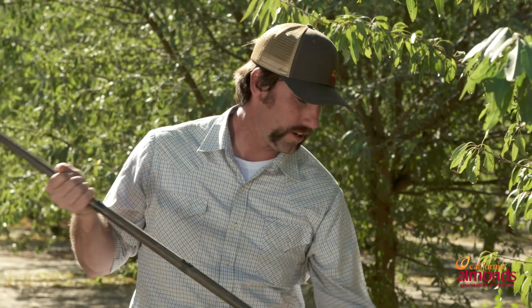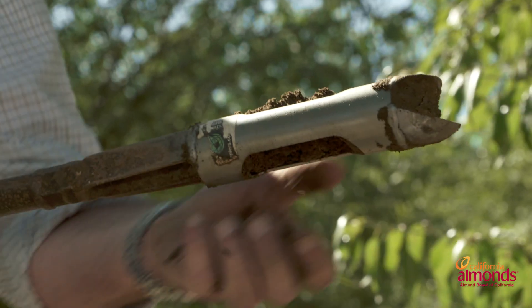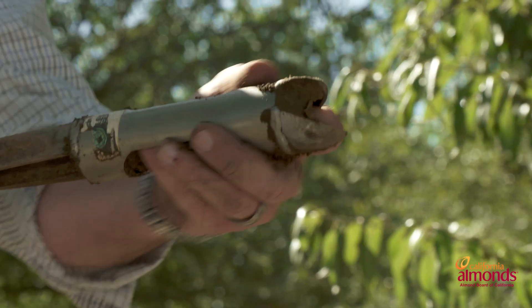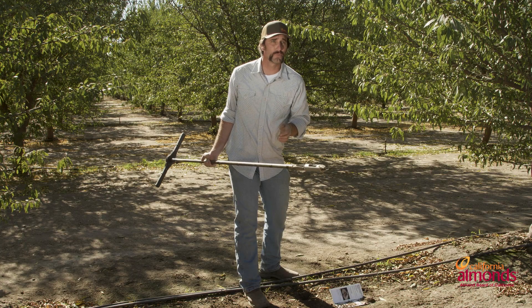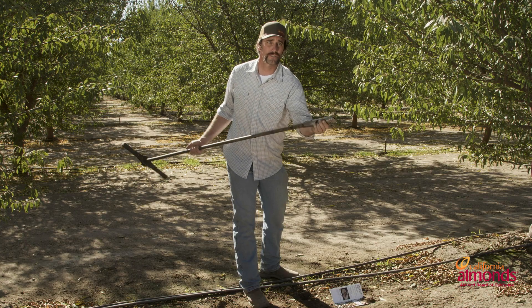Once we get down to about three feet, we notice that our soil moisture has changed. As you can see, it's now dry and crumbly. This tells us that our last irrigation event didn't quite get down to about three feet, but it also lets us know exactly how much available moisture we have in our irrigation scheduling.